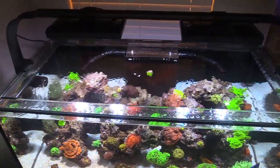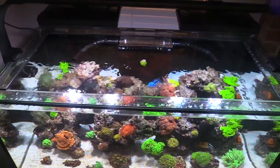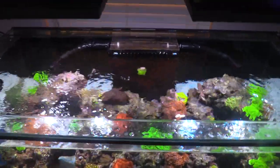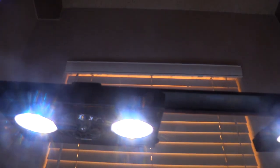I wouldn't mind having a hundred gallon SCA aquarium just to use as a frag tank. I don't think the wife will go with that. I've got the Radiance.